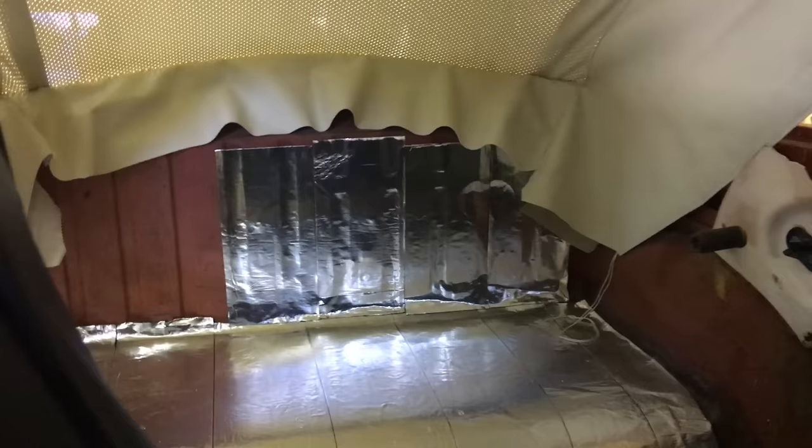This is where the back glass will go, at the back of the car. We don't have all the carpet or back seat in yet, but we've used some insulation here since the engine is in the back — it helps with heat coming through the engine compartment.